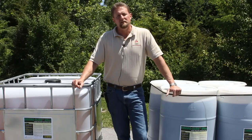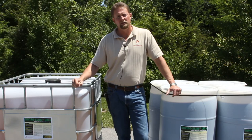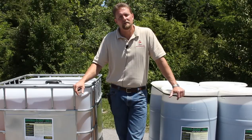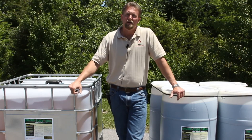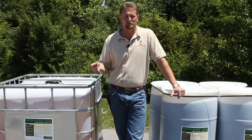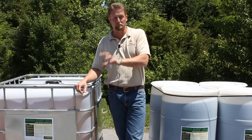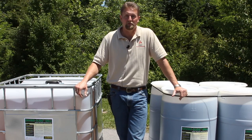We package the EnviroSlide Ultra a couple of different ways. We have it in the standard 275-gallon tote or in smaller 60-gallon containers. As far as delivery, we send out all orders common carrier, and in an effort to make things easier for everyone involved, we prepay the freight and add it back to the invoice. So logistically, getting your product delivered either to your plant or your job site is something we'll take care of on our end.